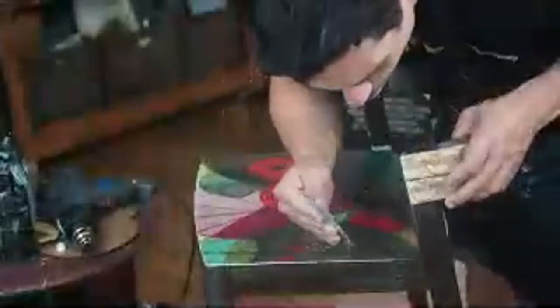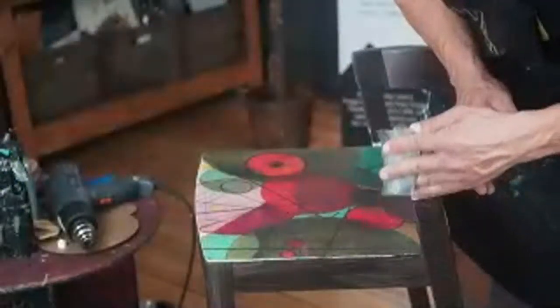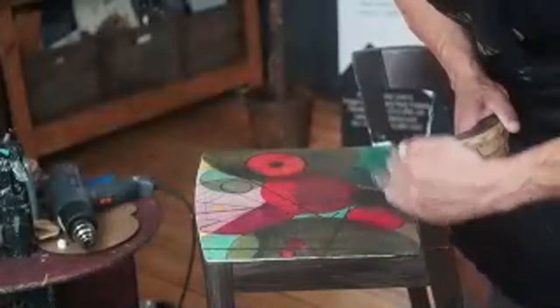Did anybody see our last chair upcycle? We ended up putting a decoupage paper of a spaniel on the front of it — just a spaniel, it's so cute. And Solly Jo took that home and she says it looks amazing in her kitchen. So we'll have to try and get a picture of what it looks like in her kitchen and put it in the group so you guys can all see that.